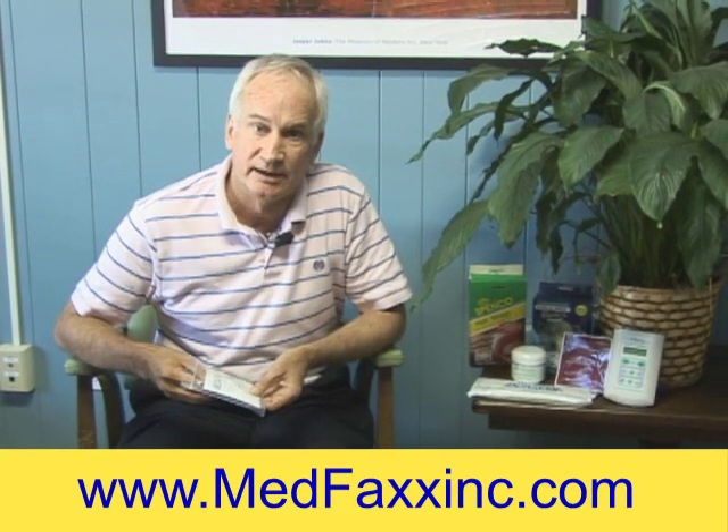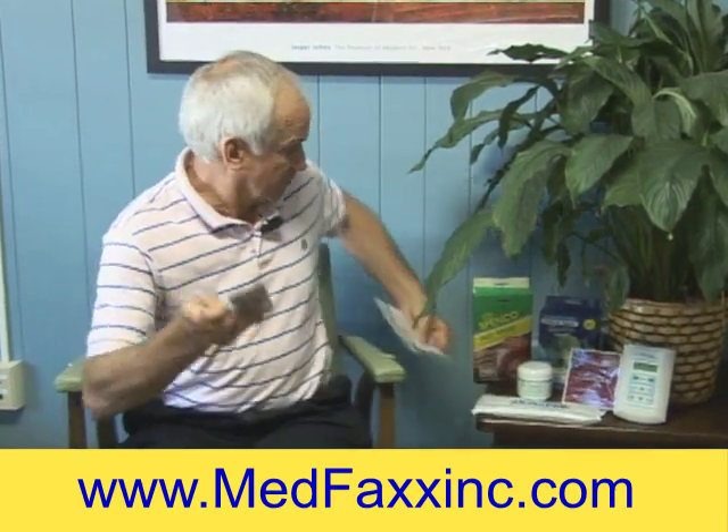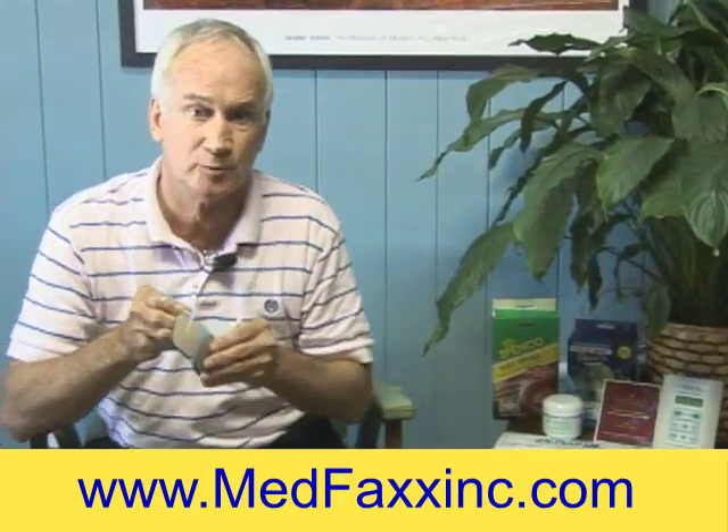Now I want to deal with your shoulder pain. Here's what we would do with shoulder pain — I'm going to take two electrodes. Presuming we're using a TENS unit, this is a 2x2. If we were using an interferential, we would use a 3-inch round or 3x3 electrode.